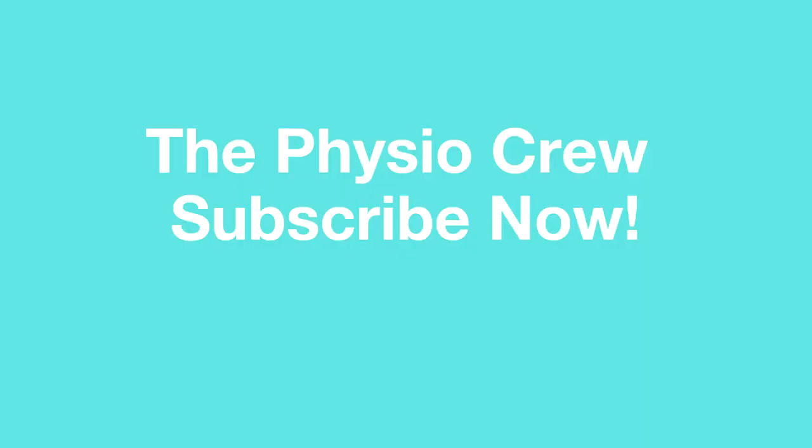If you have any other questions, just book in a free discovery call with one of our chartered physios. We are the PhysioCrew — take care everyone.